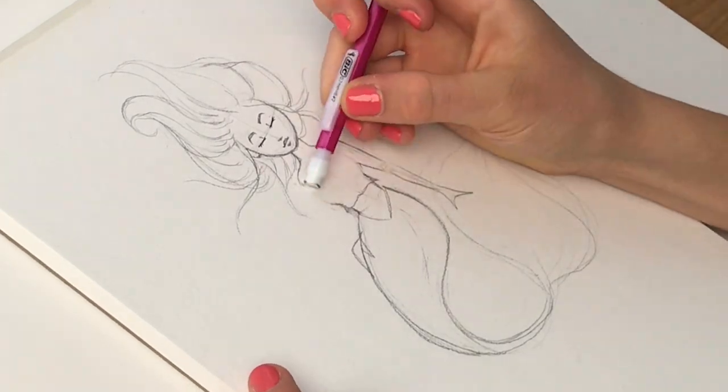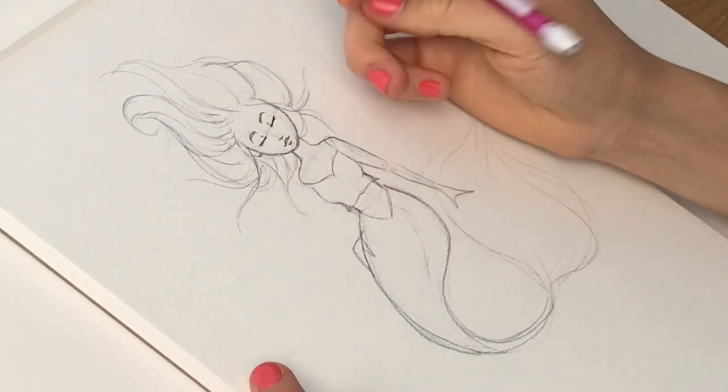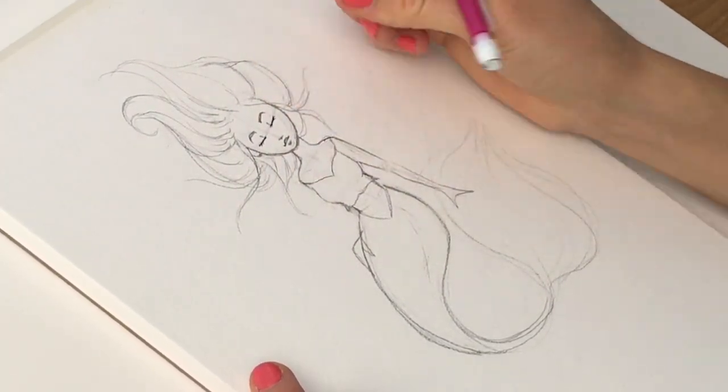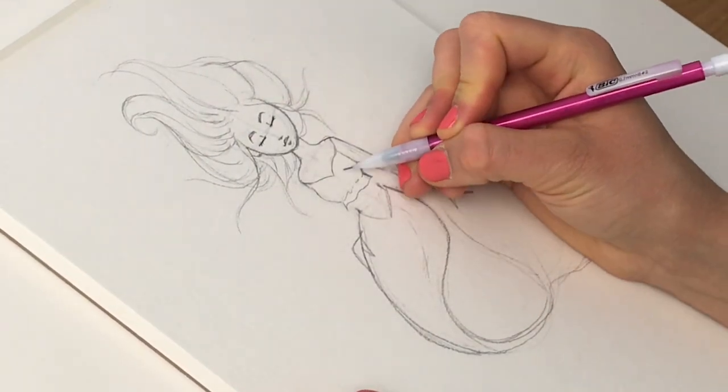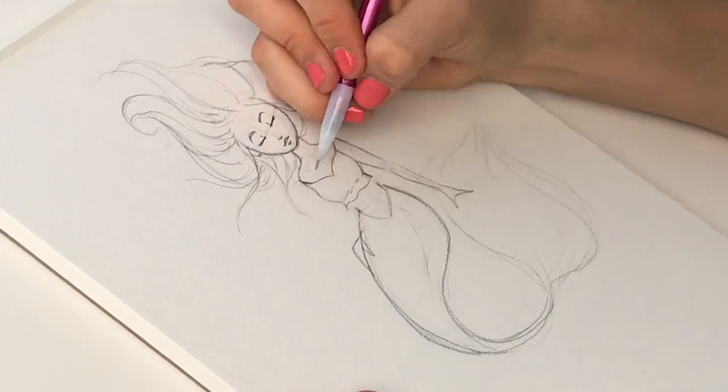I'm taking the lines that I love and refining those, erasing things and just refining until I get a more organized sketch in preparation for my line art.